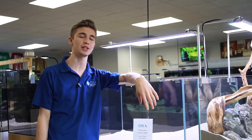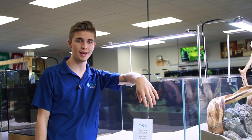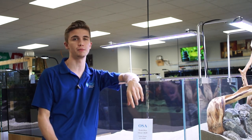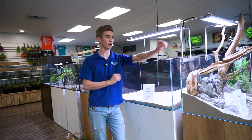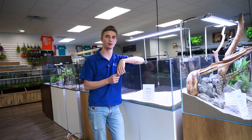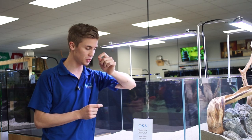Welcome back to another episode of Ocean State Aquatics TV. Today I'm your host Freshwater Joe and we're going to be talking about some freshwater aquariums — finally, actual freshwater aquariums. We're looking into the Waterbox Clear series; specifically I have with me right here today the 3620.